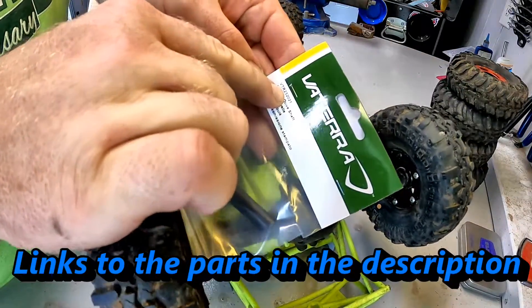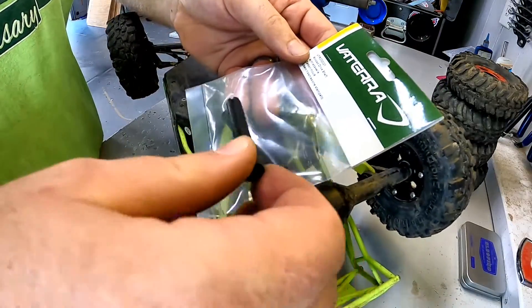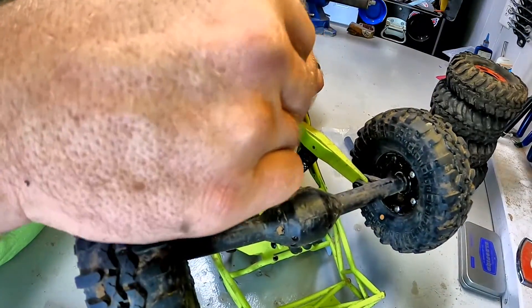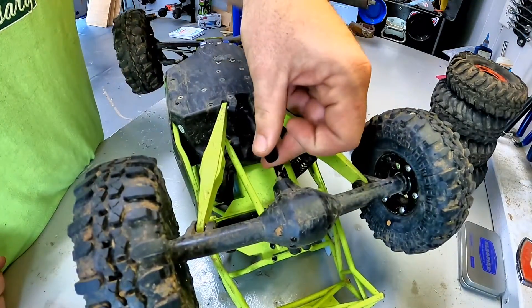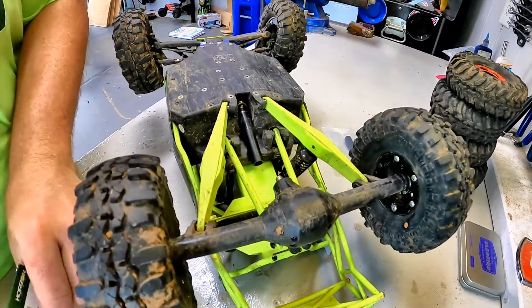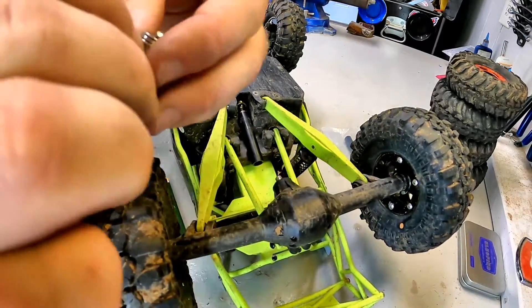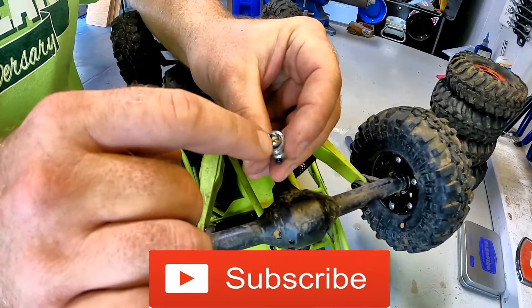This Vetera piece, VTR 232021, had both shafts in it. As it turns out, the Vetera shaft goes straight into the WL Toys shaft on the other side, which is great. I thought that's all I really needed, but as it turns out, what actually broke is the pivot cup inside.